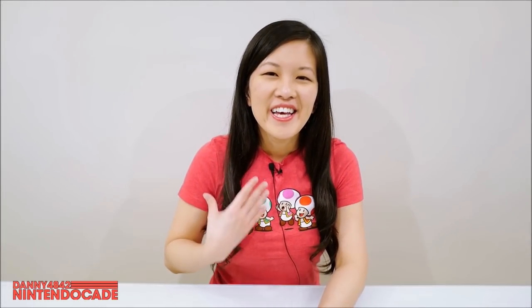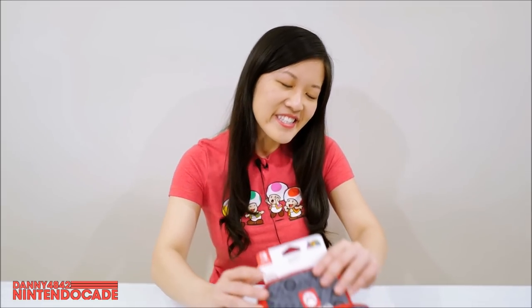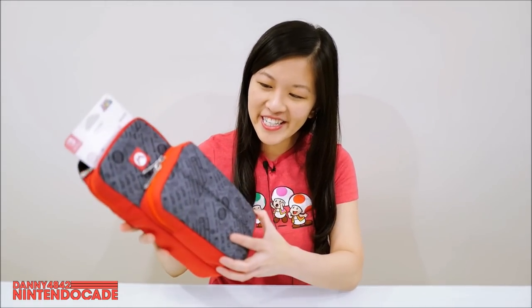Welcome back gamers, I am Evelyn. Today I want to show you guys something that we highly recommend. Danny and I have been using it for a couple of months and it's something really unique.